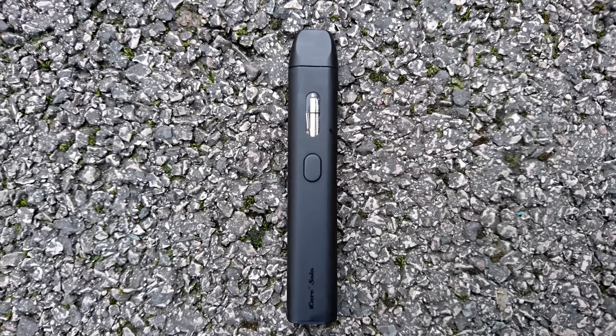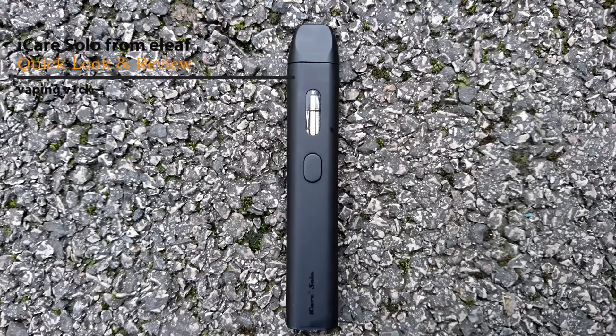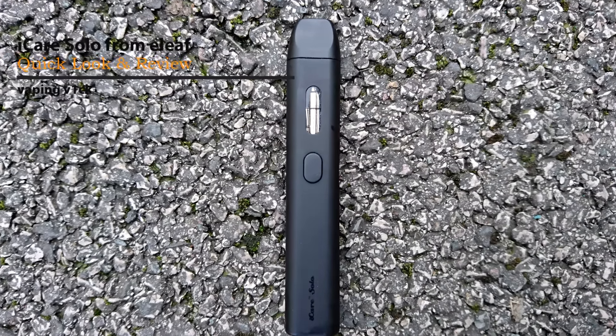Hang on, what's that behind your ear? An iCare Solo? Hey guys, Vinvic here, back with another review. Today we are looking at this.